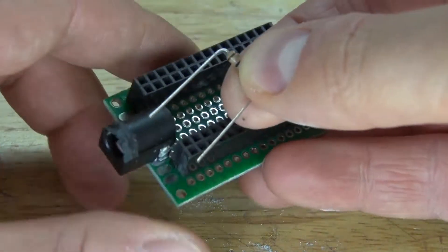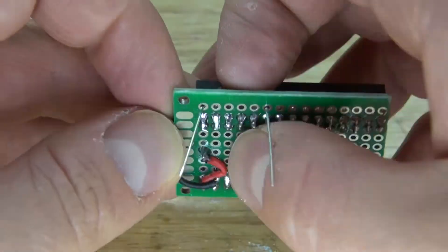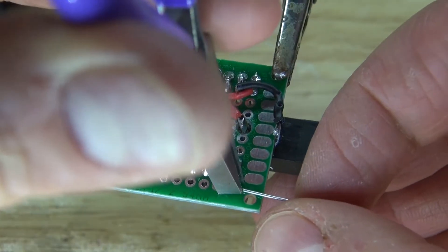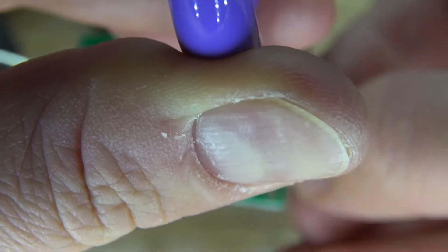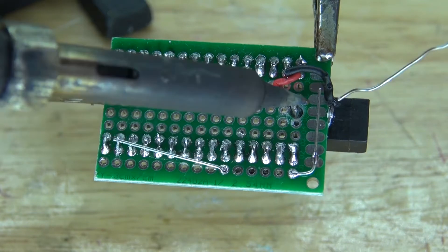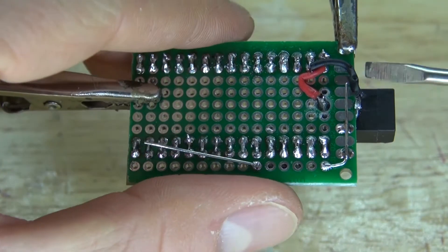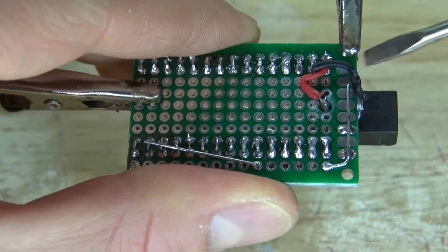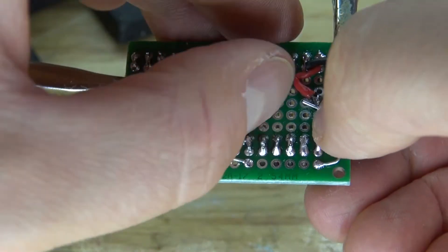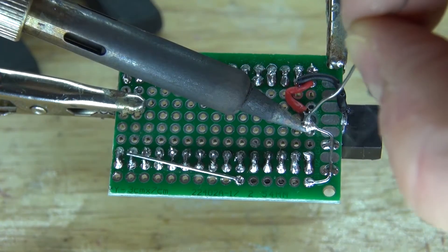Take the one kilohm resistor and place it onto the perf board. Take the two leads, bend them over, and solder them into place. Then take one lead and bend it over to the positive input. Place a little solder there so it stays in place better, then bend the lead over to the voltage input and solder it in place.